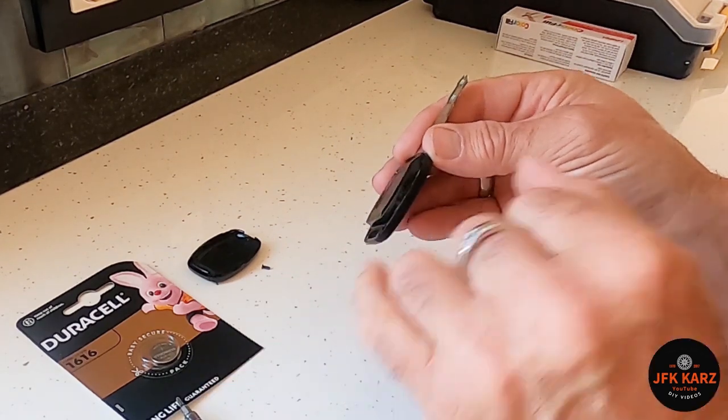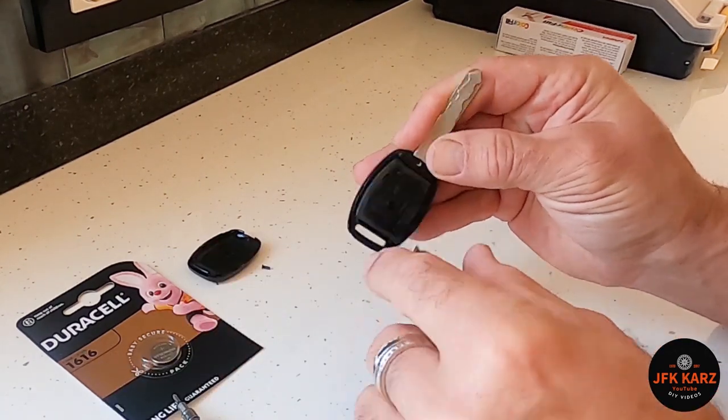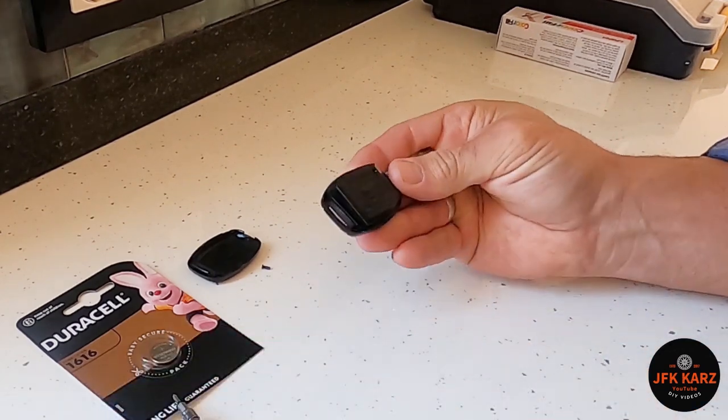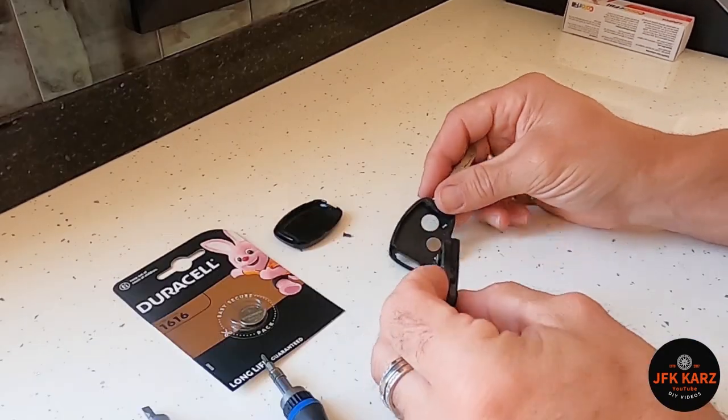Then obviously you've got the main body. Again there are little cutouts there so you can just lift this off, being quite careful. And there we go, that's come out.